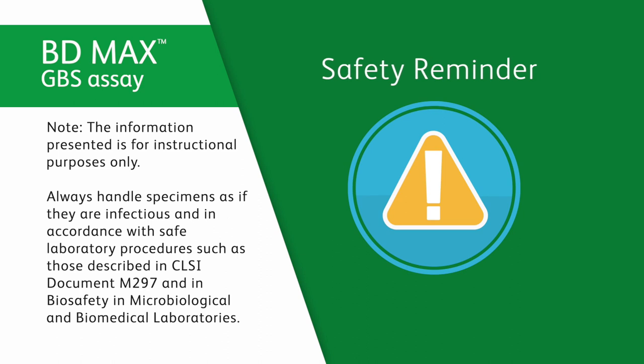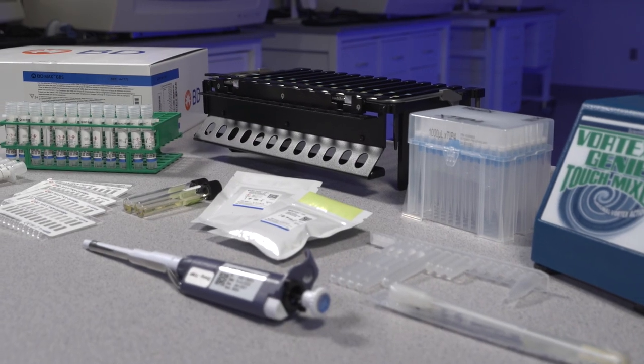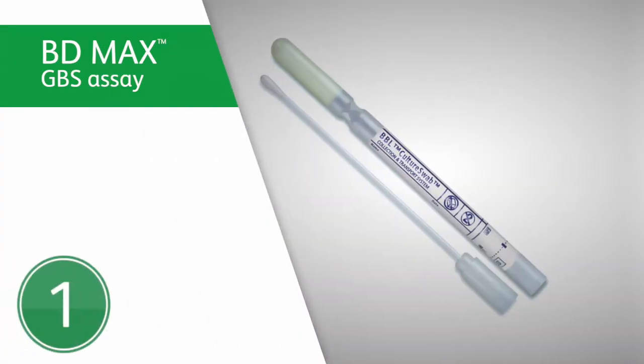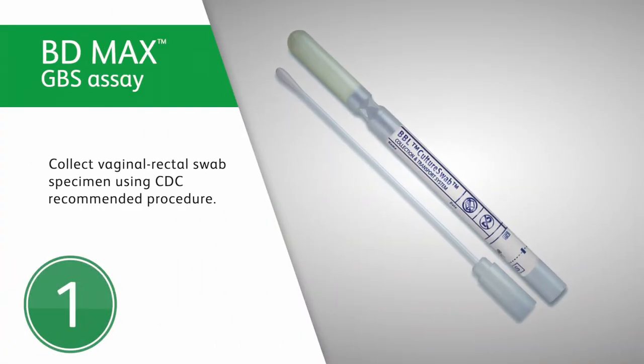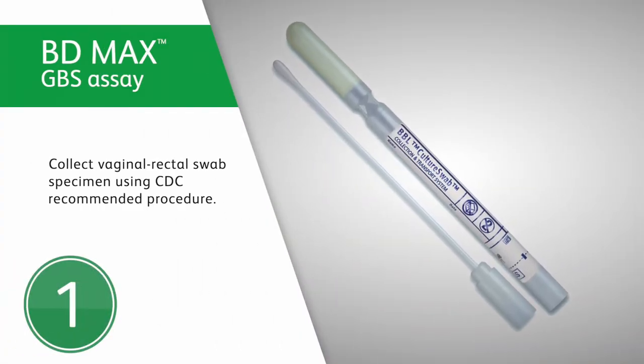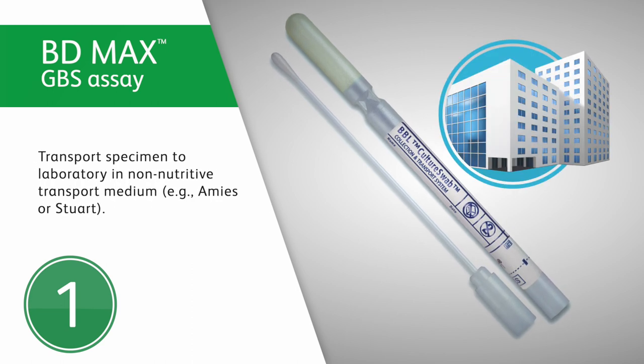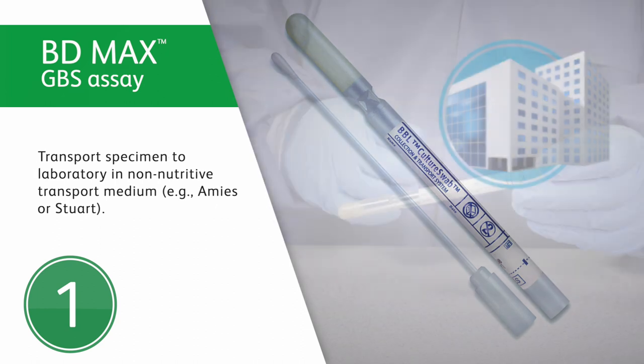We will cover how to collect, transport, and prepare specimens for testing using the BD-MAX GBS assay. First, collect the vaginal or rectal swab specimen using the CDC-recommended clinical procedure. Transport the specimen to the lab in a non-nutritive transport medium, for example, Amies or Stuart.